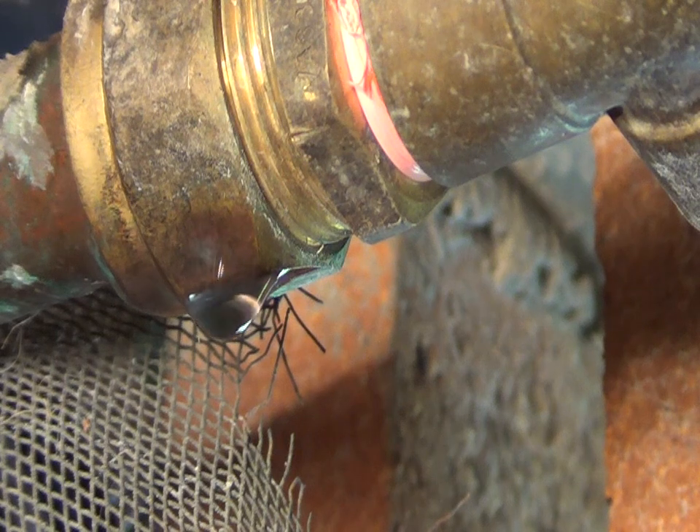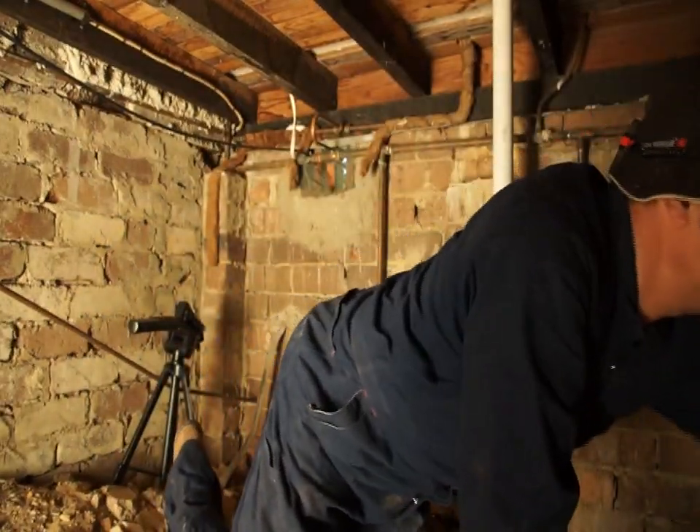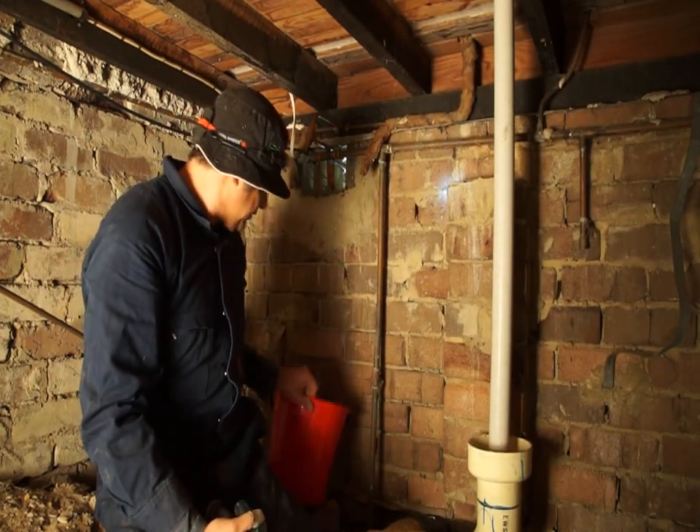This leakage will attract termites. I've got a bucket here — all I need to do is put it underneath the leak.